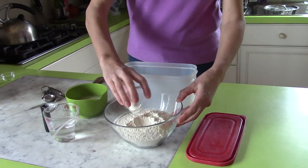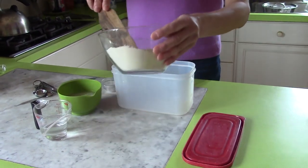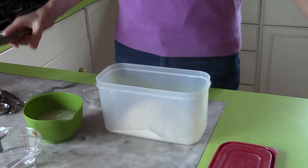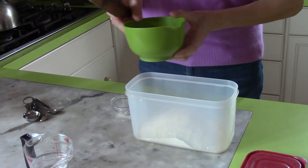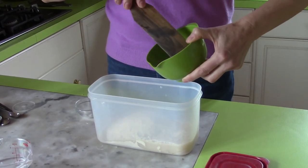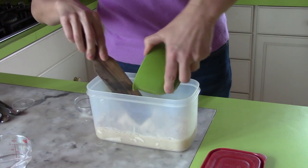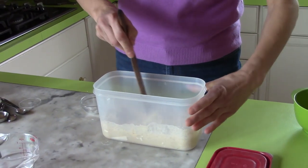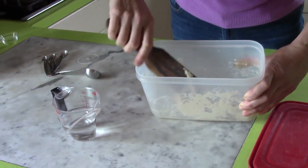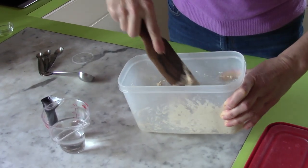Now I'm going to add the salt to the flour and dump it all in my container, then add the water-yeast mixture. It's kind of frothy, so it's just right. Make sure I get everything, then start stirring. At the end it should be kind of tacky but not really super sticky — that's the consistency you want.